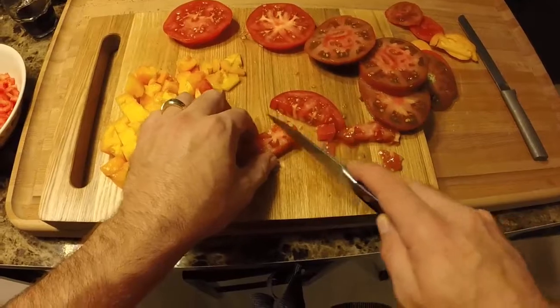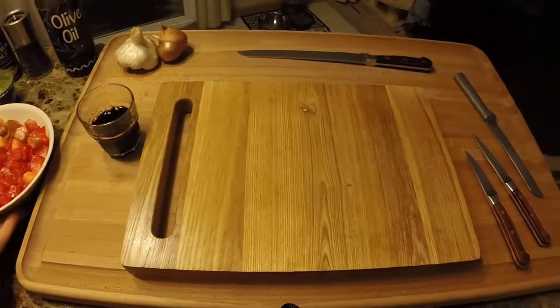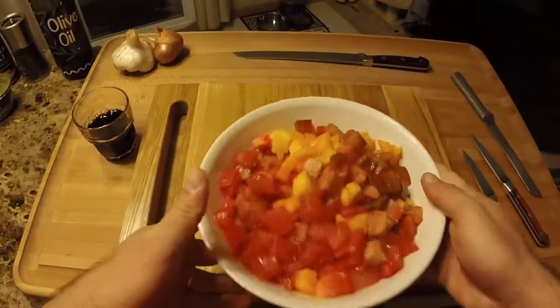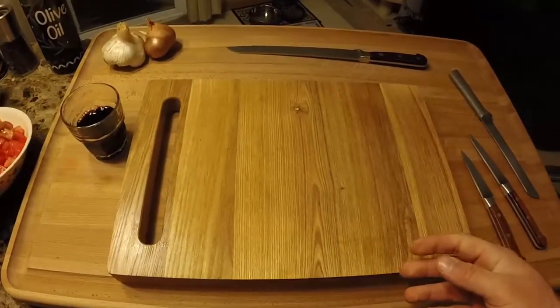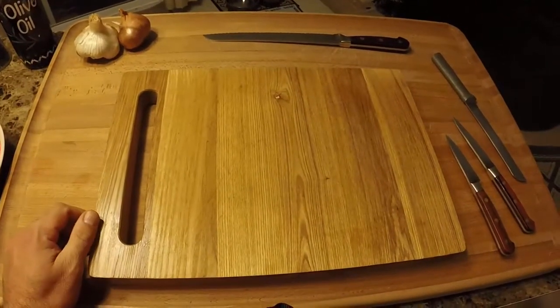We have our tomatoes all cut up and in the bowl. Next — after a quick sip — we are going to do our shallots and garlic.